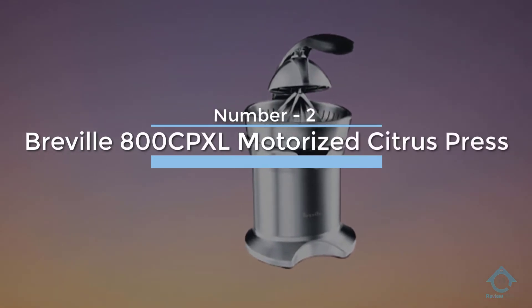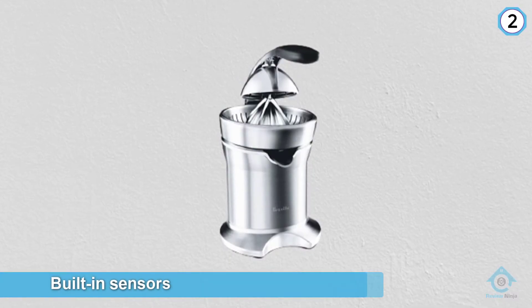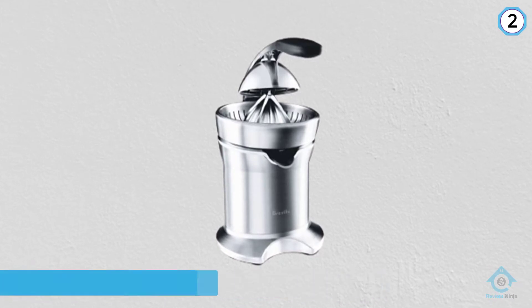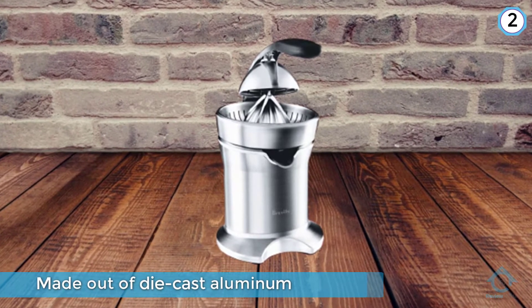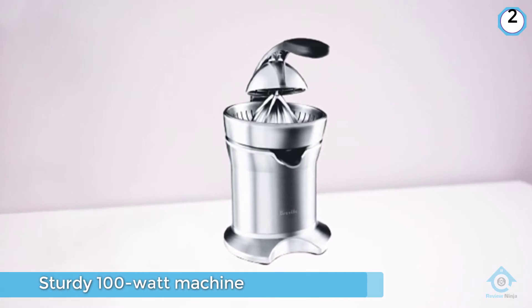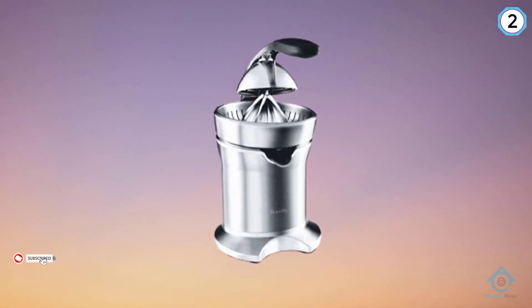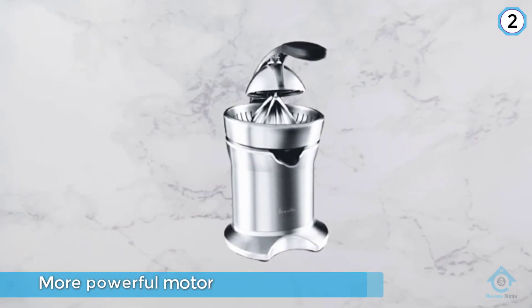Number two: Breville 800 CPXL Motorized Citrus Press. This top-of-the-line citrus press by Breville has built-in sensors to start the juicing process once the press arm and fruit are in contact. Made out of die-cast aluminum and zinc and housed in brushed stainless steel, this sturdy 100-watt machine can juice most citrus from small limes to large grapefruits. The press arm allows you to juice with minimal effort, meaning you can glean larger quantities without fatiguing your arms or hands, and this machine is quieter than other electric models despite its more powerful motor. Fast, efficient, and easy to use, this is an excellent choice for those who juice often.